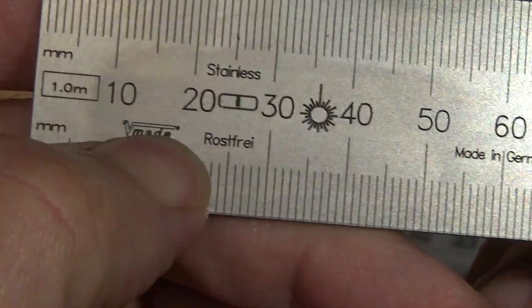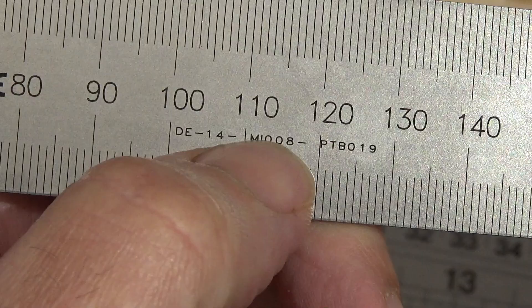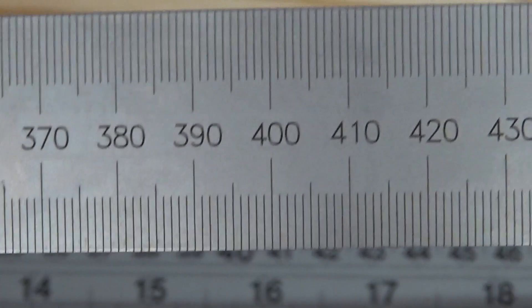There's a V mark here — not quite sure what that is. Made in Germany, European label, and I'm not sure what those codes are for. At the other end we have a product ID number. I got this meter stick because I want to be able to measure from either the lower part or from the upper part, depending on what exactly my purpose was.